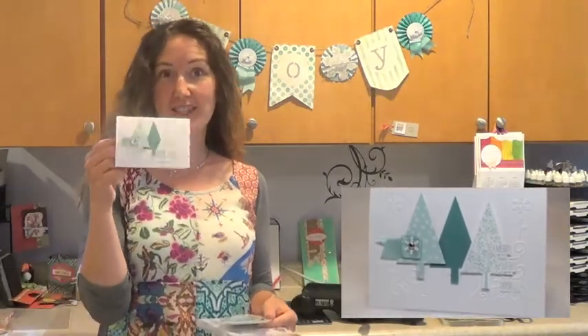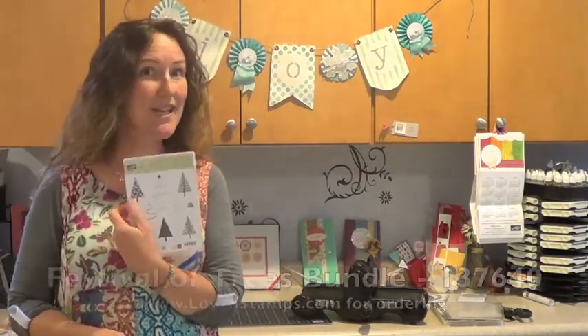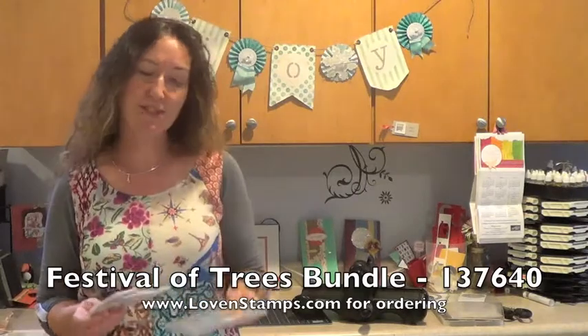Hello Stampers! I am excited to show another project to you today. We are going to make a very sweet and simple card using one of the note cards and envelopes from Stampin' Up! and the fabulous Festival of Trees stamp set and bundle which comes with the tree punch.